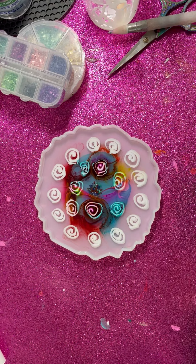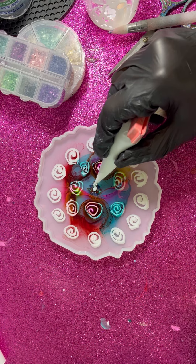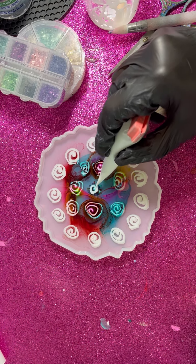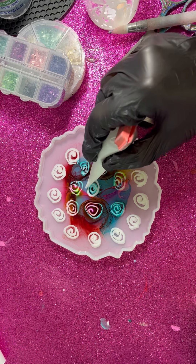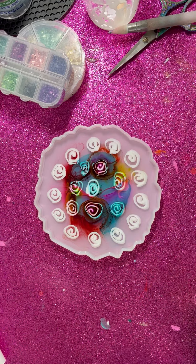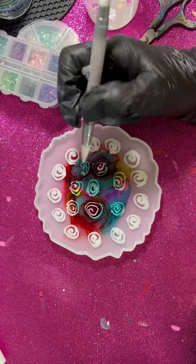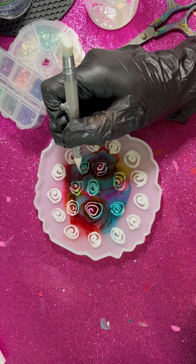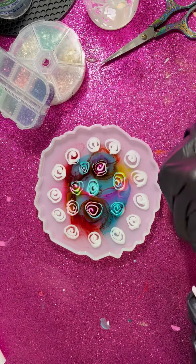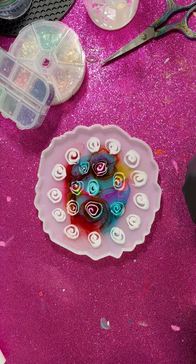Should I do one in the center? Yeah, I'll do one as well. If I started a mess I need to finish it. But I cannot leave it like this — I can see so many mistakes and these blobs. I don't know, I'm just gonna try to spread it a little bit.